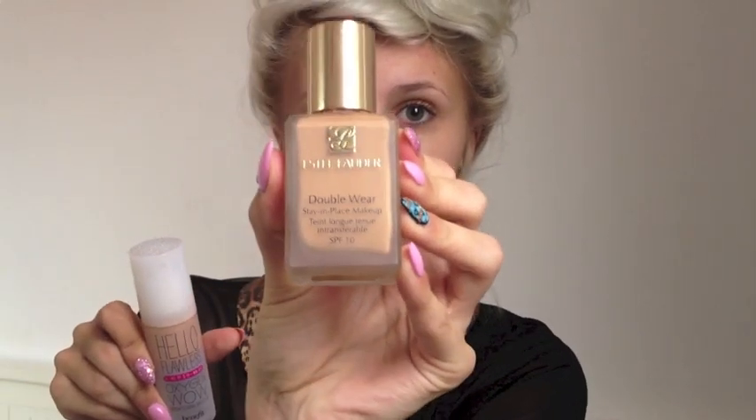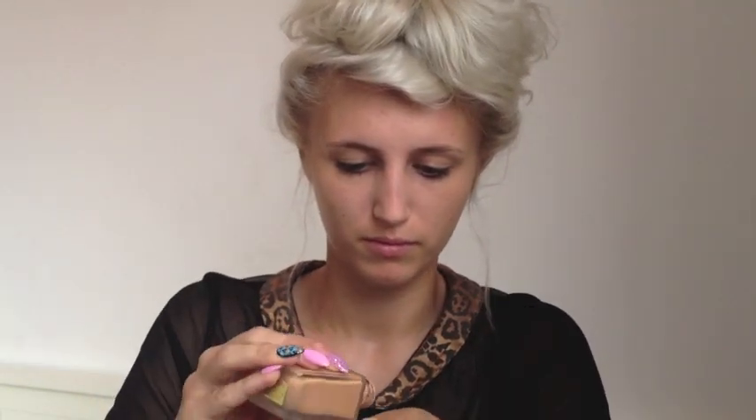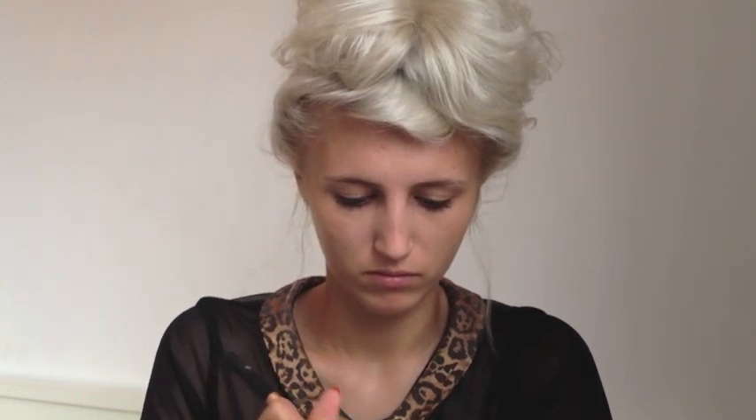I'm going to use both Benefit's Hello Flawless Oxygen in Honey and Estee Lauder's Double Wear in Wheat because my skin tone is a bit of a weird colour at the moment. I'm just going to mix these on the back of my hand and then use the Real Techniques Pointed Foundation Brush to apply it to my face. I just apply it all over, making sure that it's nicely blended in and that there's no lines anywhere.